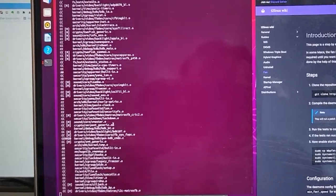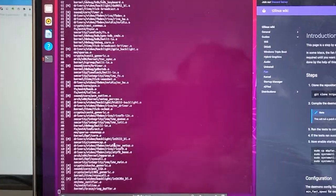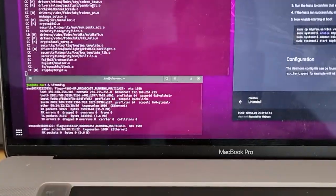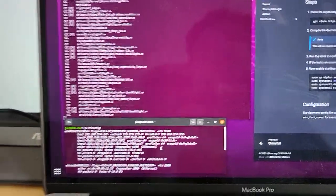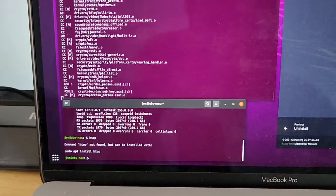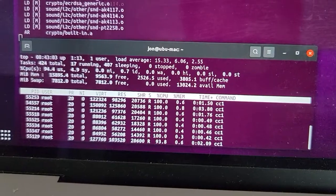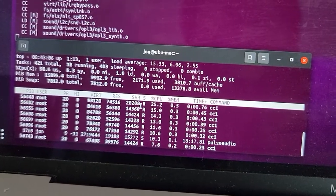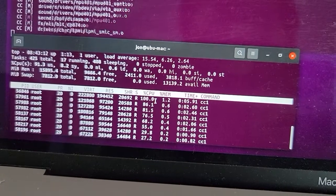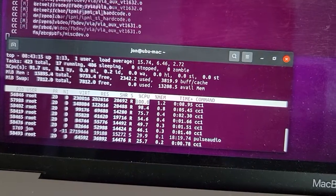Based on the GitHub repo, it compiles the source and then deploys it to a binary file — the Linux kernel file for v5.16.1. Let's see how long it will take. Let's use htop to check. It's using all the CPU — this is where you need multiple cores really.